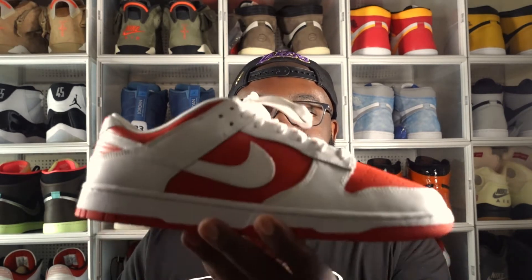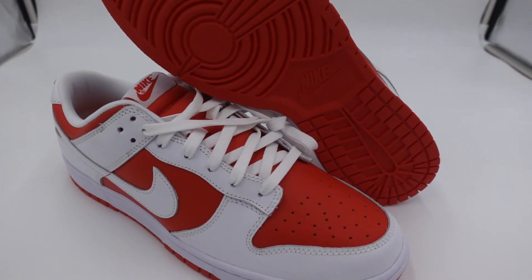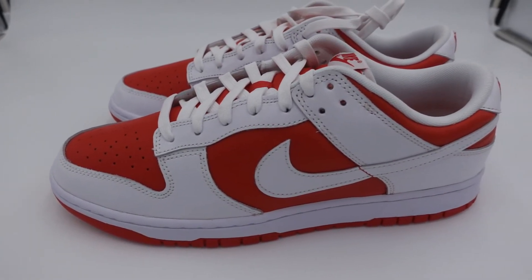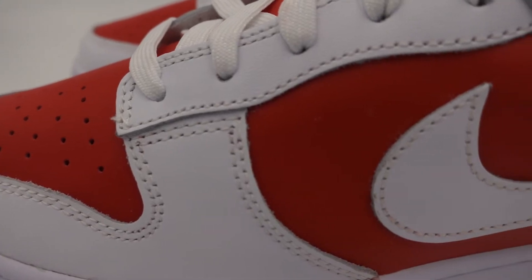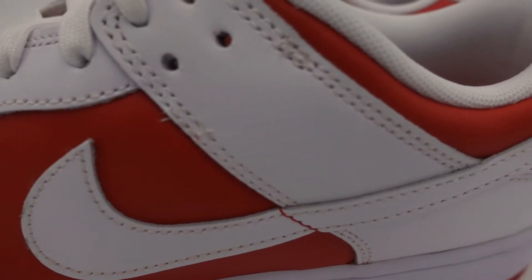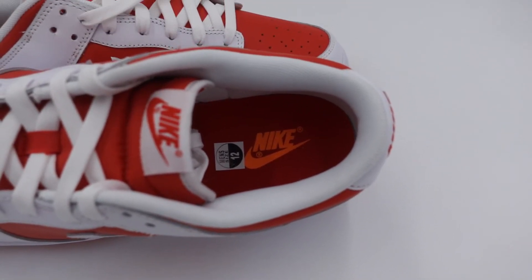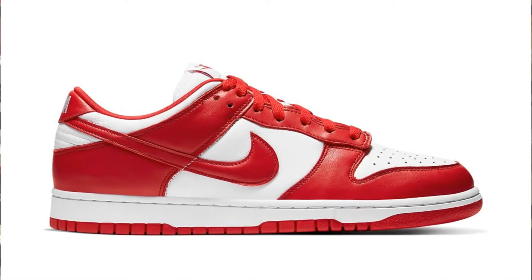The prices of Dunks started to get ridiculous. And the latest iteration in that craziness is the Dunk Low Championship Red. We have an all-leather upper, championship red on the mid panel and toe cap, white toe box and white Nike swoosh, and orange Nike on the inside. For those who are into Dunks, you know this is an exact flip-flop of the Dunk Low University Red.